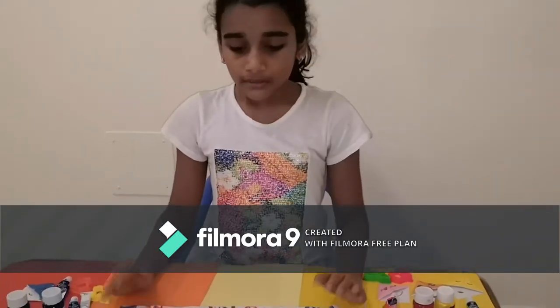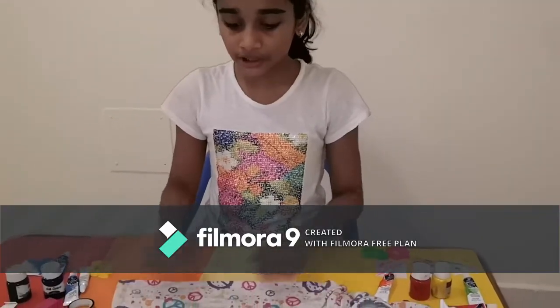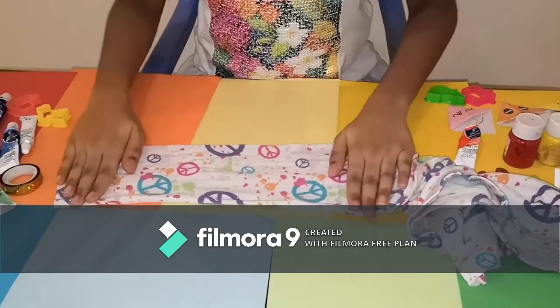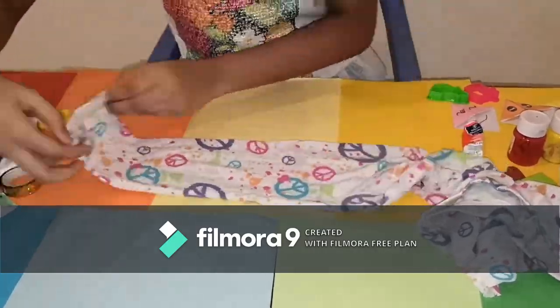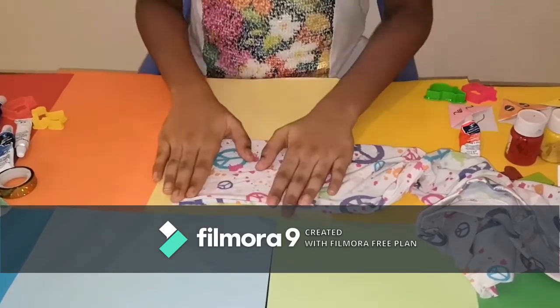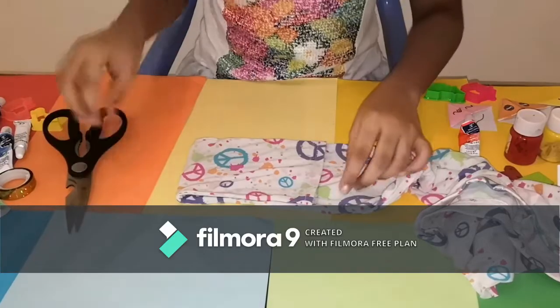Before you use it, make sure the clothes should be washed and clean so that you can make the mask. Now you need to stretch it and make it straight, and then you need to fold it. Now you need to cut it.